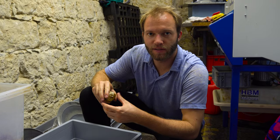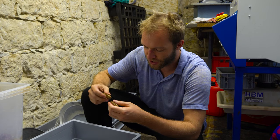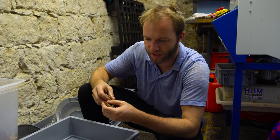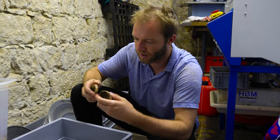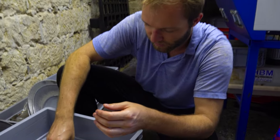I just finished cutting these Whiskey Creek Jasper nodules. I didn't have high expectations because I just haven't seen a lot of this material and I've never cut any of this type — but I think some of them turned out better than I expected.